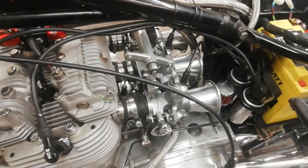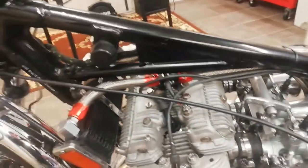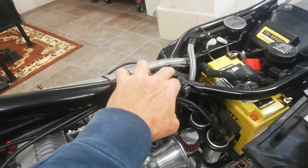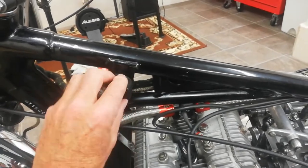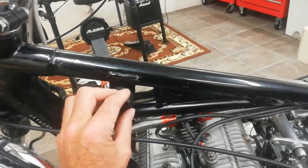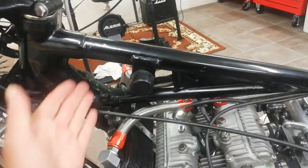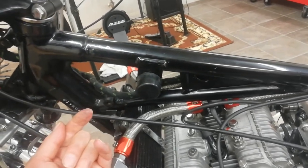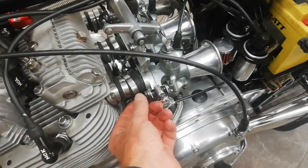I'm about to take the carbs off the engine. I've removed the petrol tank, which on the T160 is very straightforward — there's just a bolt in the back of the tank, then the front of the tank slides off these rubber bungs. On a T150 or Rocket 3 there's a bracket at the front with two bolts that have to come off, so it's a bit more of a pain, but easy on the T160.